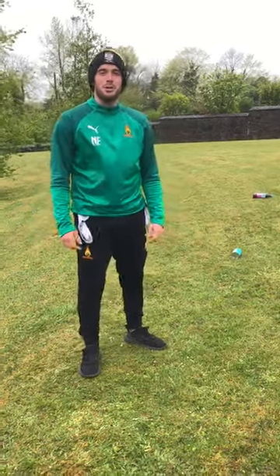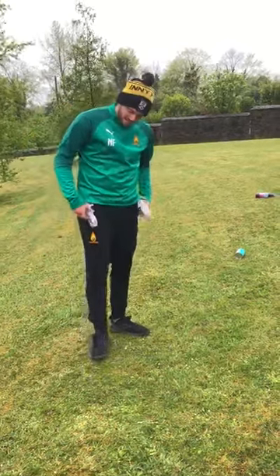Hi everyone, it's Nal Fagel from Westview Sports Partnership, bringing you another fun game to play with your families. Today we're going to play the game Top Tag.